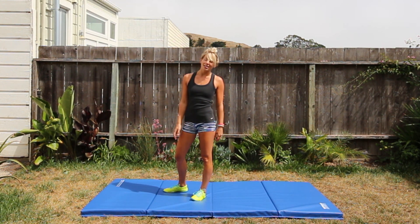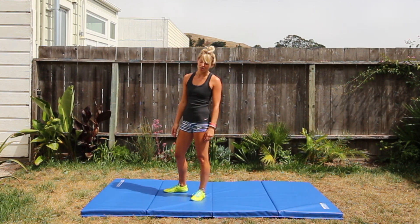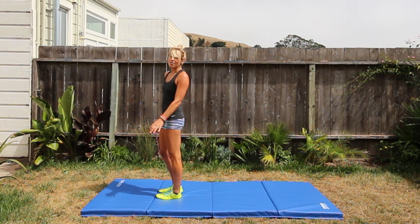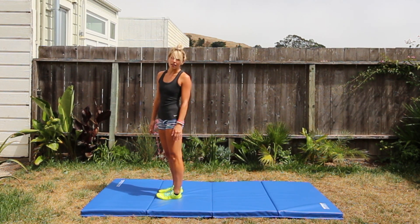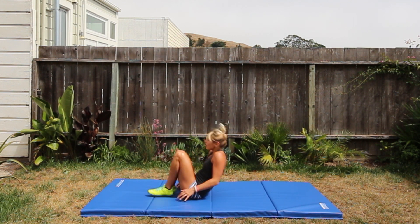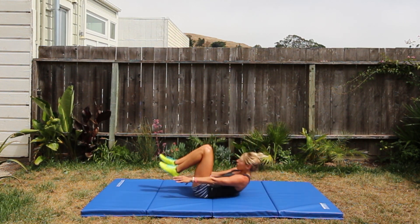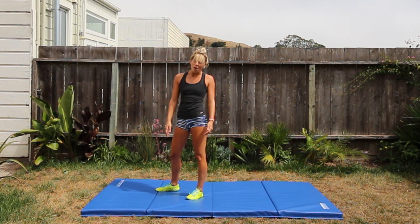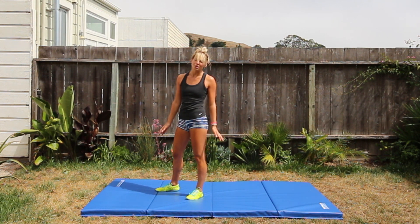There are a couple of things to keep in mind when doing candlestick rolls. First, you do not want your feet to be over your head. Notice when I roll onto my back, my feet are pointed straight up to the sky — that's really important, because if your feet go over your head, you're going to lose all the momentum you just created by doing the roll.